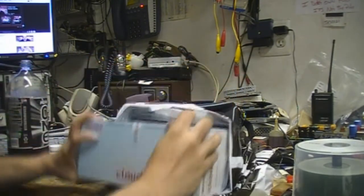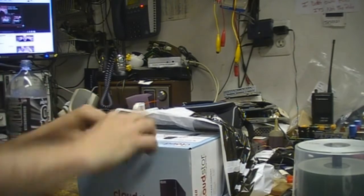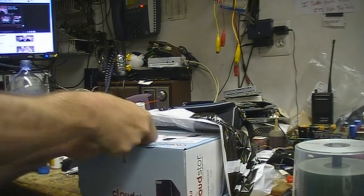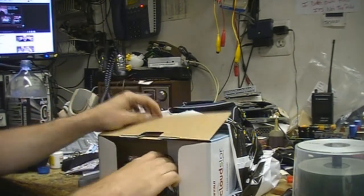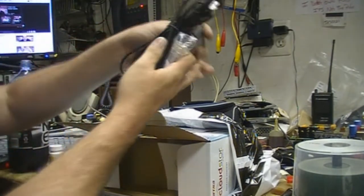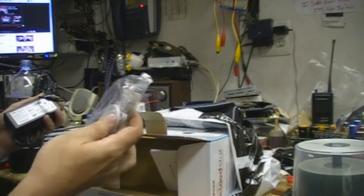So let me get this thing open here — they really packed it in there. And of course the power cord and adapter fall out of the box, and a flat networking cable.